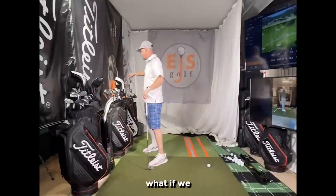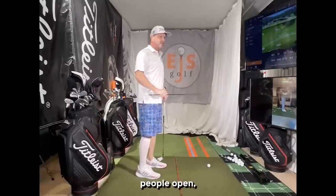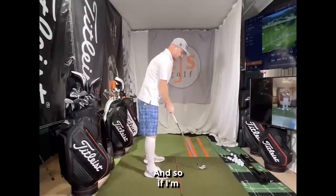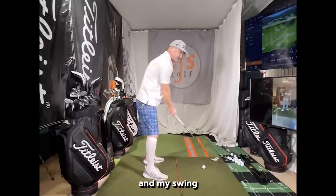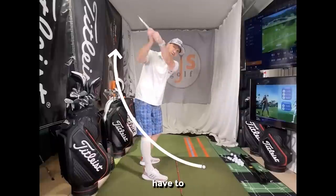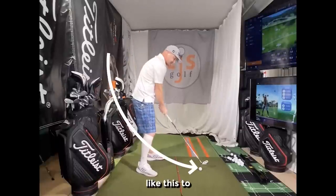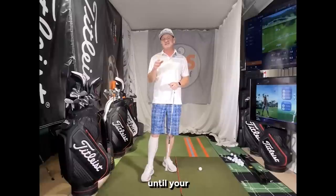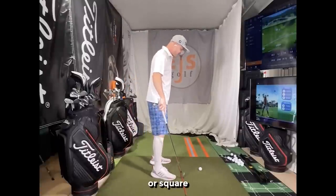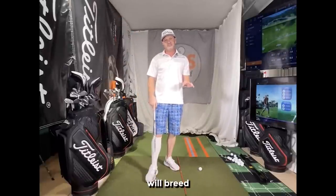Now let's address improper alignment. I'm not going to say everybody needs the same alignment — depending on your swing, some people are open, some are closed. But here's the key: whatever you are, it needs to stay consistent. If you're slightly open one day and then really closed the next, you have to compensate dramatically — either coming up quickly and way underneath or doing something crazy to get the ball back on target. This can be so gradual you won't notice until things go really wrong. We swing typically along our body lines, so pick your alignment preference and stick with it — that will breed consistency.